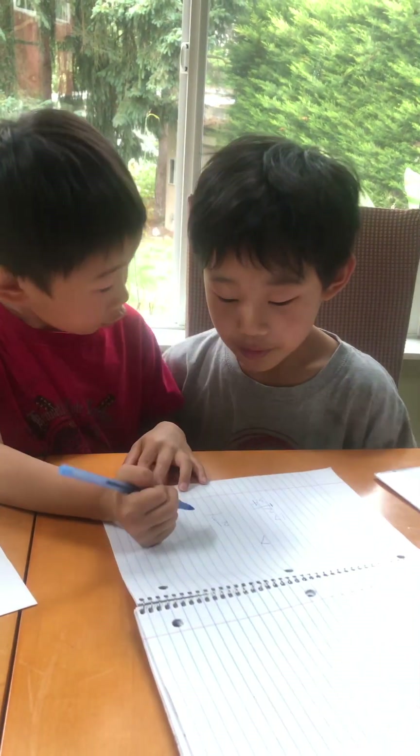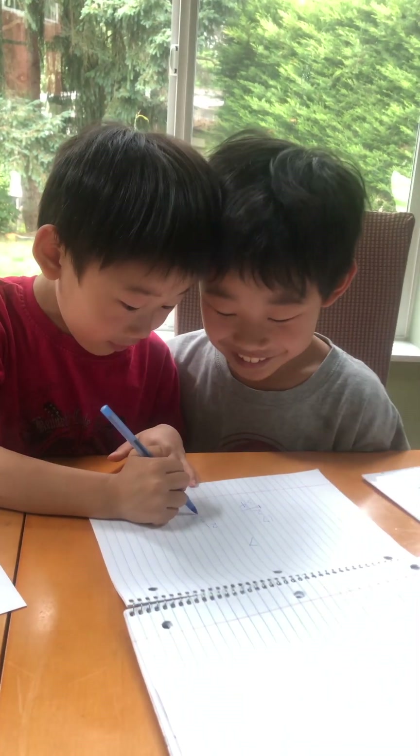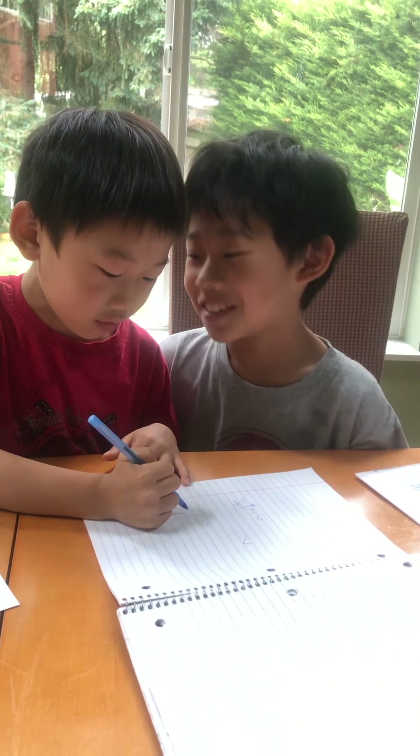Nah, stop. One time. Three. Four. Wait, one time. That's three.